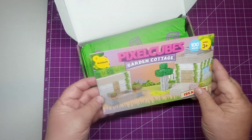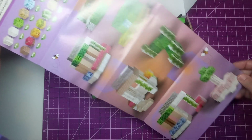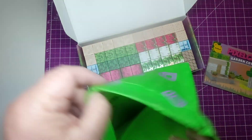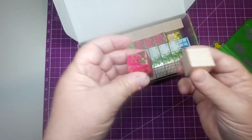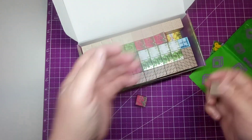When you first open the box, you get this instruction manual. It just shows the different things that you can build — it's an idea book, which is pretty neat. You also get a bag that says 'Pixel Cubes' so that you can store them in. And then — they're magnets! There are magnets in them, and they're very light, not heavy at all.